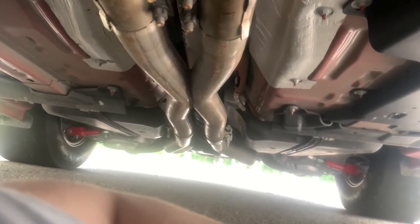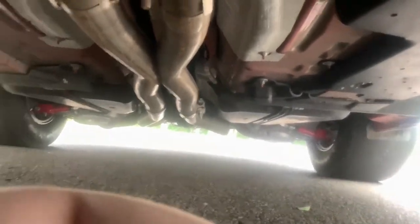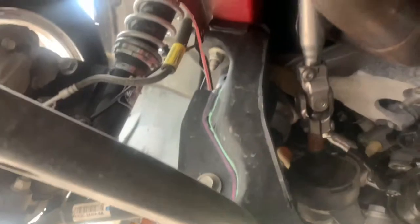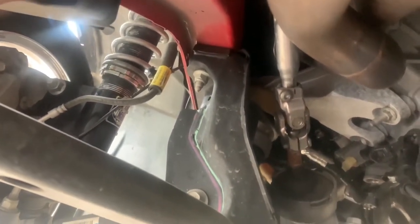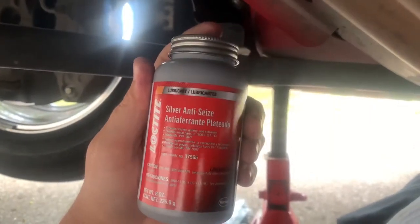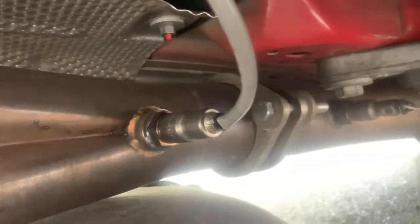Rouse exhaust, still got my slicks on, see the tow links and all that good stuff. Wishing BMR would hold it. See my front coilovers — Vikings. Yep, stock motor mounts. I threw a little anti-seize on the threads because I'm sure they'll go out again eventually — that way they won't be hard to get off.